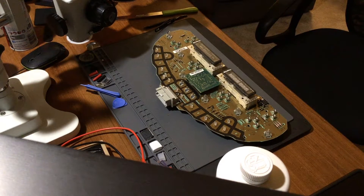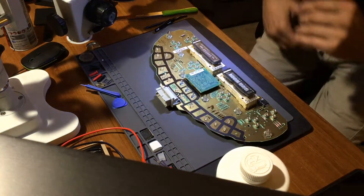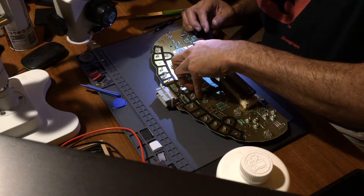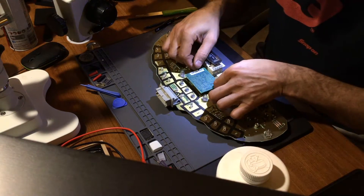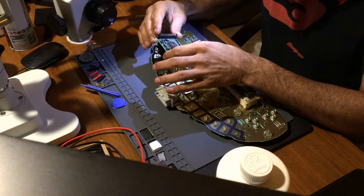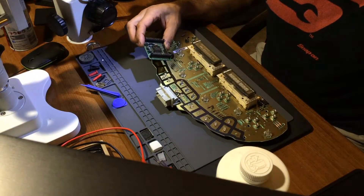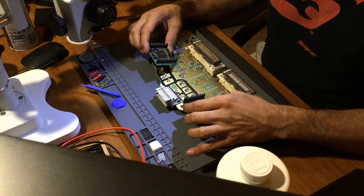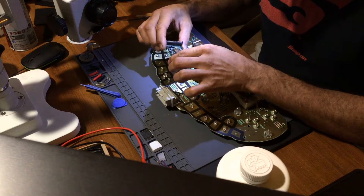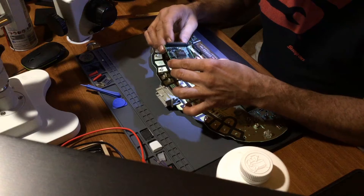Okay guys, I'm pretty much done with the other cluster. That's one thing I did this time - I just used the desoldering gun and it came out perfect. So this is the one I need to put into the other cluster. Just to show you that they're not the same one - I have two here and I don't want to mix them. This one came out very good.